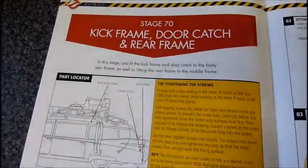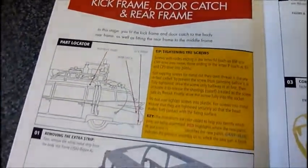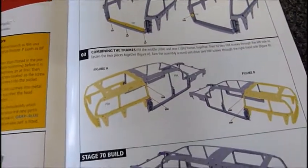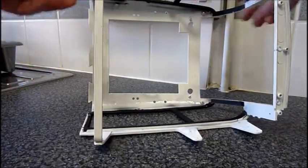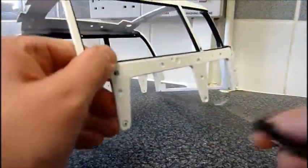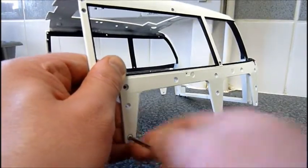So here we are, the final part of this issue — Stage 70: kick frame, door catch and rear frame. That doesn't look too complicated, but obviously a big bit. Like the previous part, this frame is in there just to help it keep its shape whilst in transit, so we need to remove that.